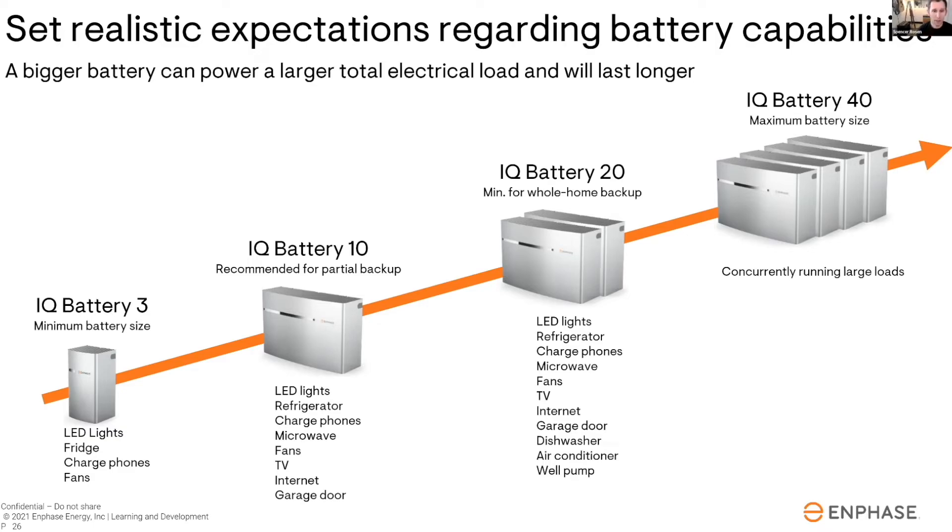Going to a 20kWh system is the starting point for whole home backup. If customers want to back up everything — large loads like air conditioning, a 50-amp oven, or a pool pump — they're really looking at a 20kWh system or larger.